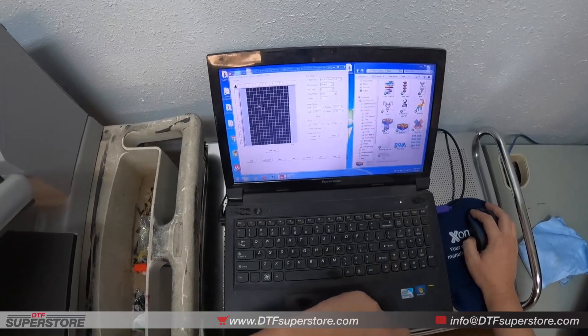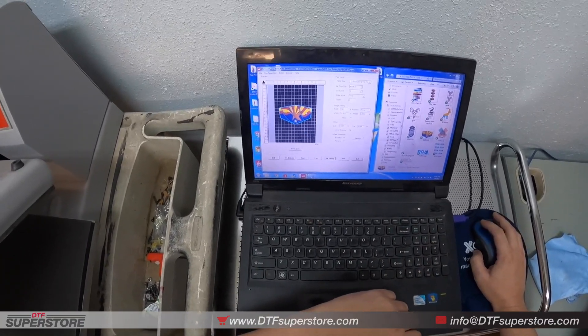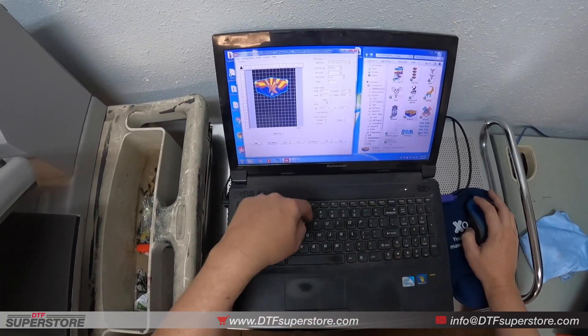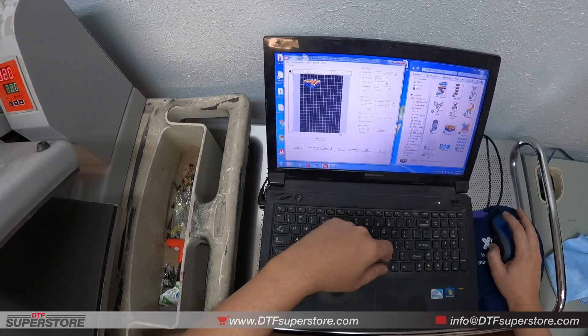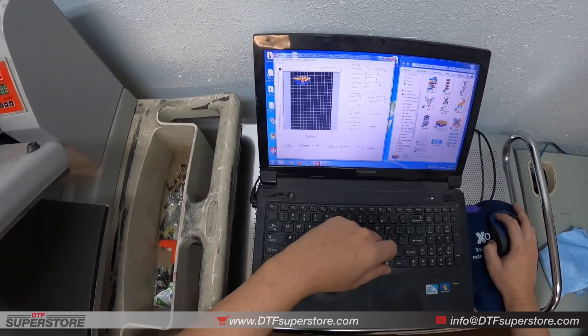We're using EK RIP, so you can just drag and drop. Our settings are already locked in, so we're not going to go over that in this video, but we can position the art. We're going to make it a little bit smaller, about five inches wide, get it up to the top. If we want, we can preview and see the under base. Now we're ready to hit print, so it's going to rip.